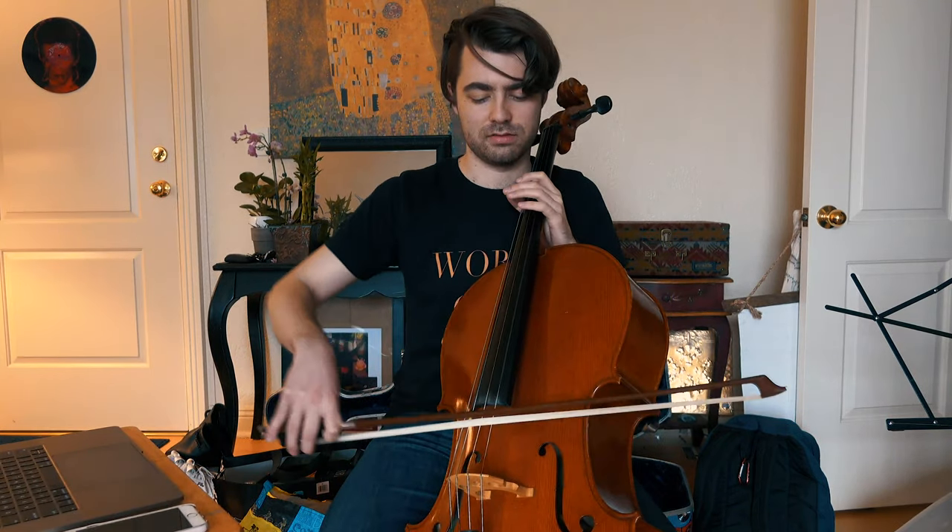Let me see if my cello is in tune or sounds not quite right, which will mean it's out of tune. It's out of tune.